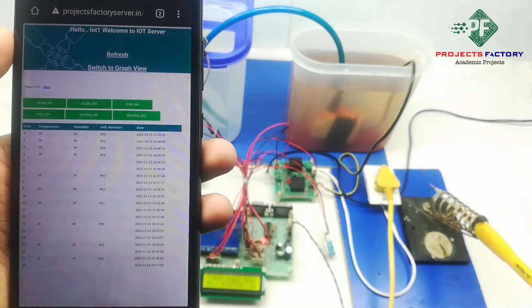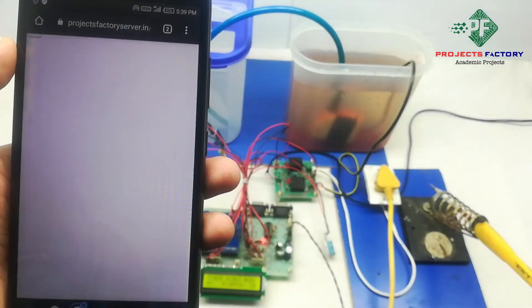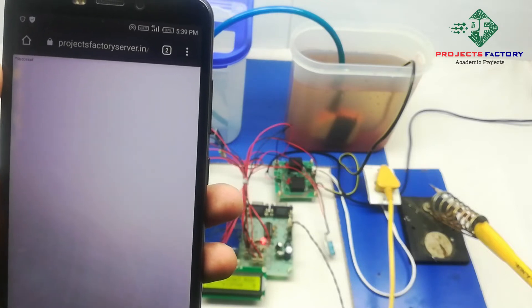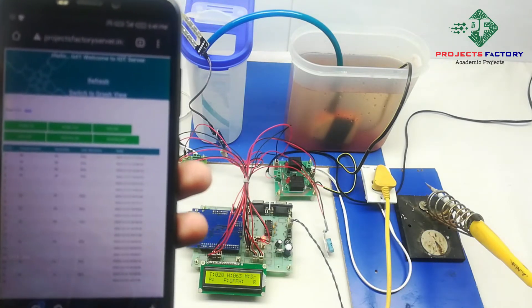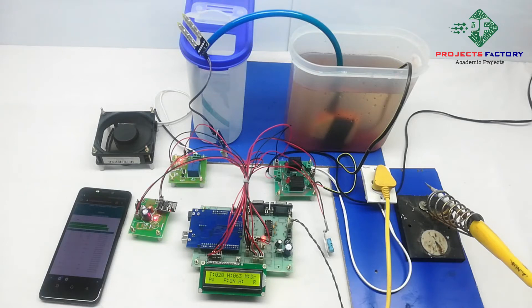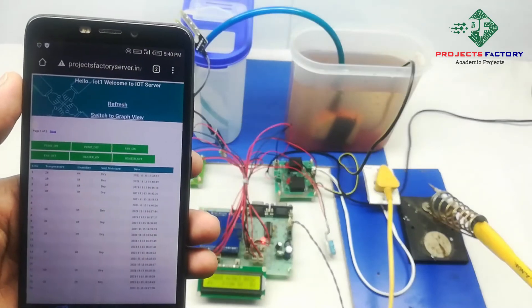Now fan on. It will take a maximum of 30 seconds time to read from the server. After clicking any load control we have to wait a maximum of 30 seconds before the next operation. Here it shows success, which means the command was sent successfully to the controller. On the LCD, 'R' means reading from server. We can see here fan on. Fan off.